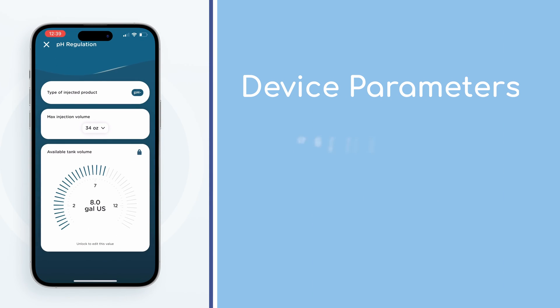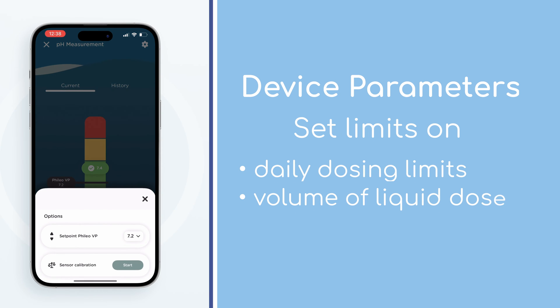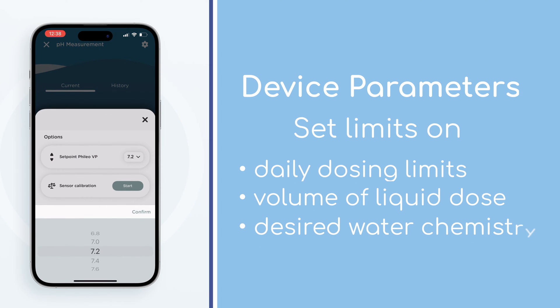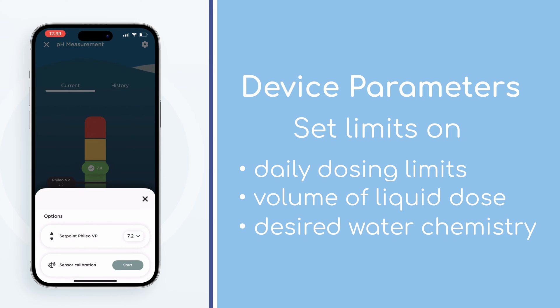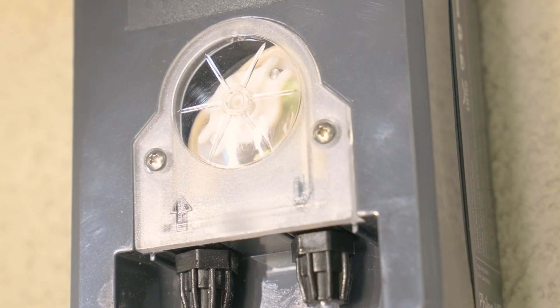In the VigiPool app, you can set parameters as to what you're dosing, the volumetric jug from which you're dosing, and what your desired water quality level is. The device will then automatically start dosing, meaning you don't have to worry about your pool's water chemistry ever again.